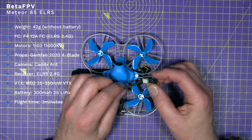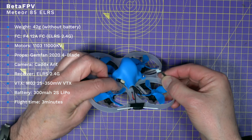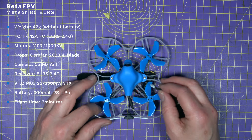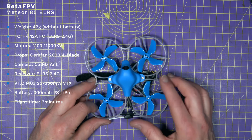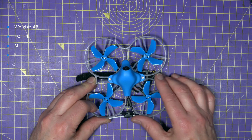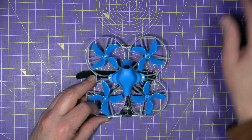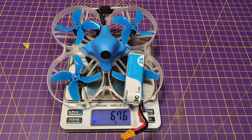The USB adapter has a USB-C connector and a little JST that plugs onto the flight controller. Because it's 2S, you can fly indoors quite safely, but there's enough power to fly outdoors as well. It only weighs 67 grams with the battery on board, and that's what gives it so much performance.